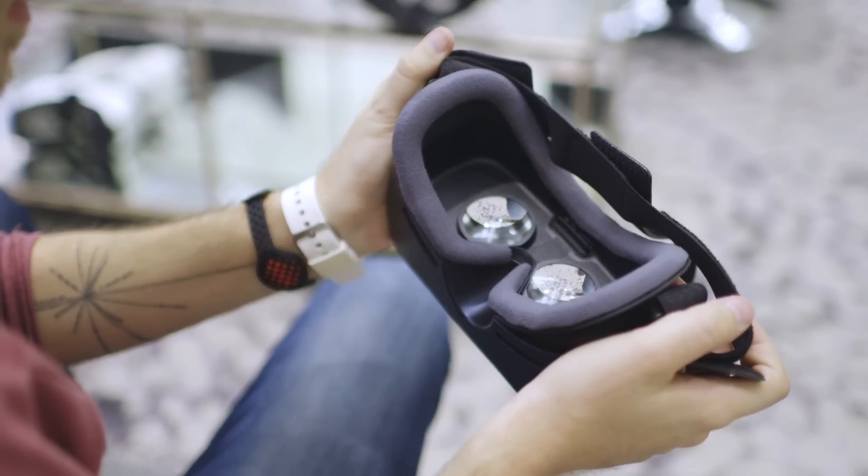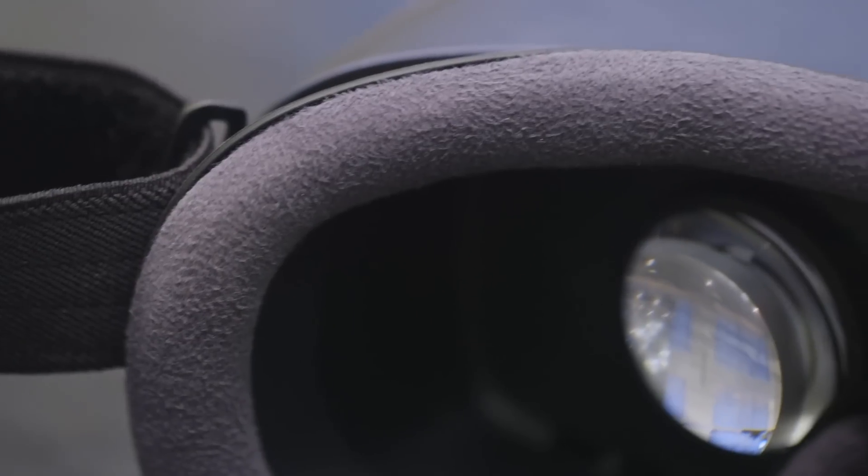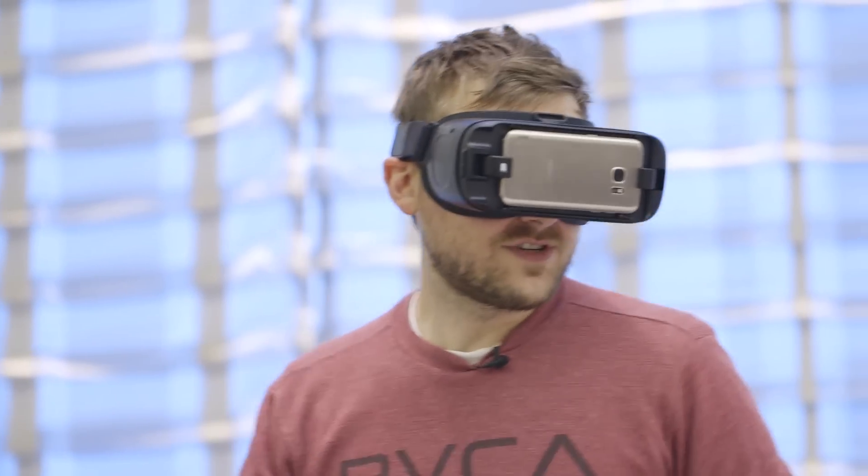Another big change is there's more cushioning on this one. It also feels like it breathes a little better so that you don't fog up the lenses as easily, and that's a good thing because there's actually a wider field of view this time around — 101 degrees versus 96 on the last version.